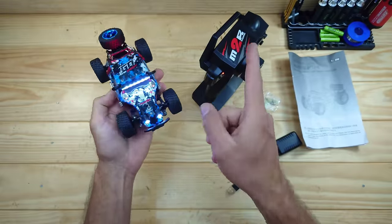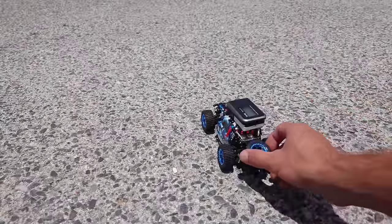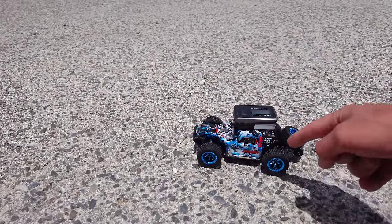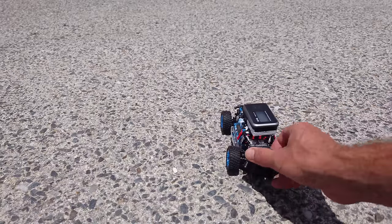For now, there's only one thing left to do — let's take it outside for a spin. We're at the test ground, and the first thing we're going to do is speed-run this little car. In the advertisement they claim this car should do around 30 kilometers an hour, so let's see if that is correct.